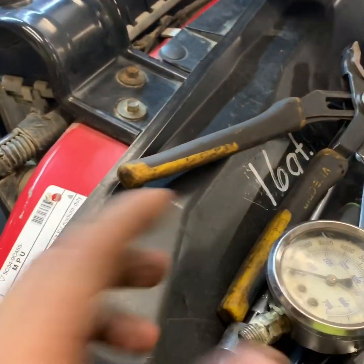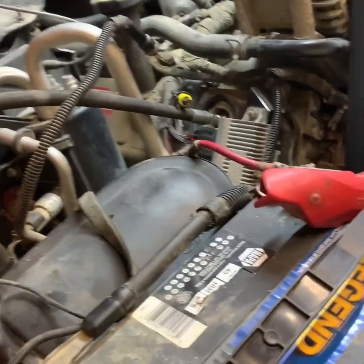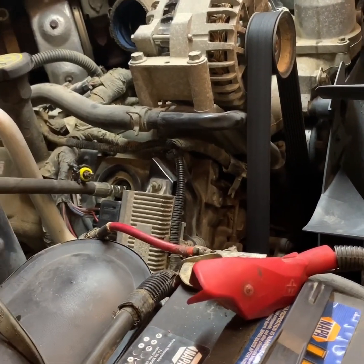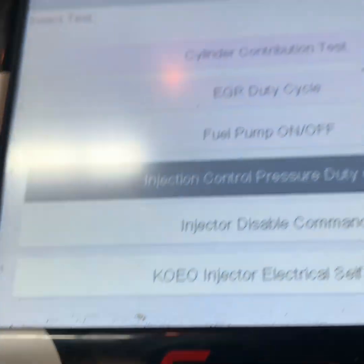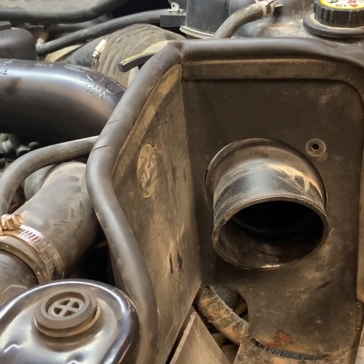To make sure the hot no-start isn't something else, I'll put this on first and run it with the ICP sensor unplugged, watching pressures. Once it gets up to temperature, I'll shut it off, turn the key back on, crank it manually, and use the scan tool to put the IPR valve at different percentages. The 6.0L should have 500 PSI to start, and at idle the IPR valve shouldn't be above 30 percent.